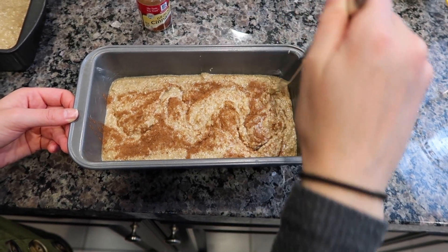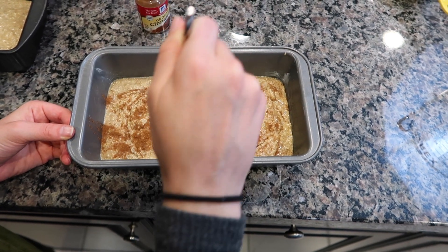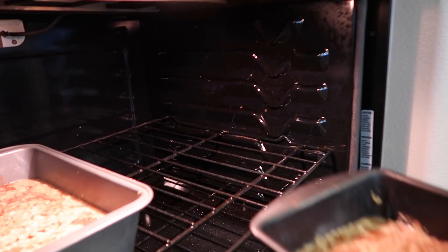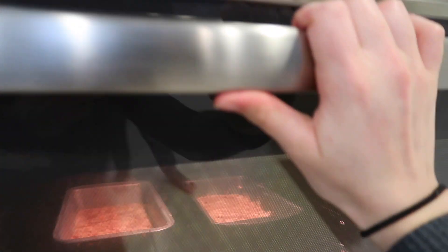Nope, no, that did not swirl the cinnamon. Now our banana bread is in the oven. It's gonna take a whole 55 minutes to bake, which is forever. Eat snacks in the meantime.